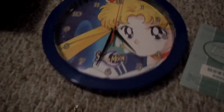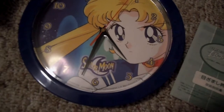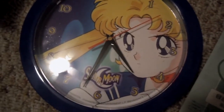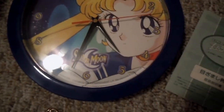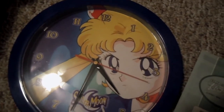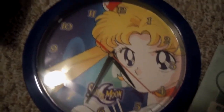Next I have a Sailor Moon clock. This one doesn't keep time either, but it was brand new when I bought it. It's ticking now and it works just fine, other than the fact that it doesn't keep time — it's like an hour or two off. Not sure exactly what went wrong with it. I still keep it ticking because it looks nice.